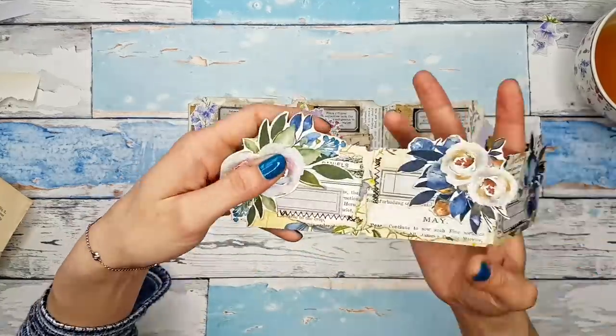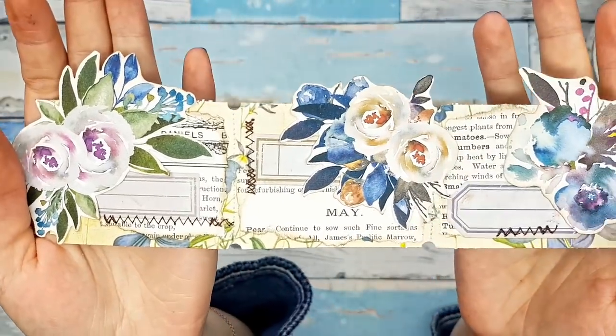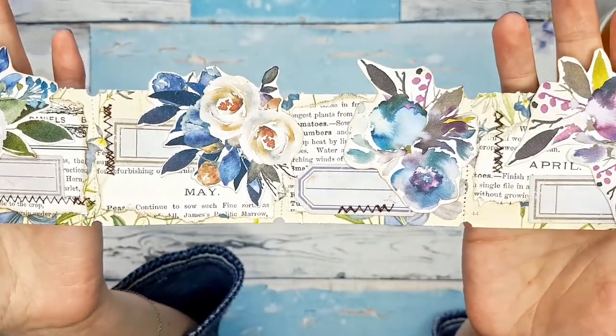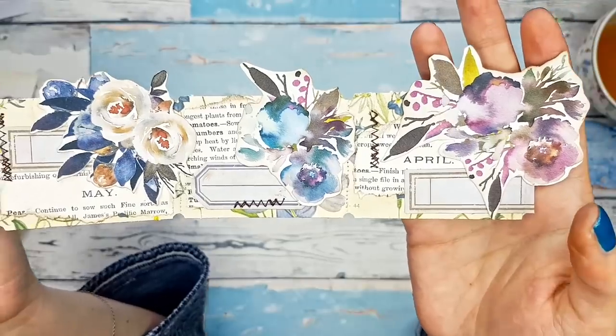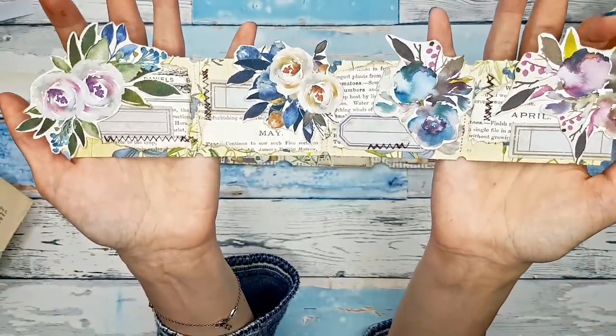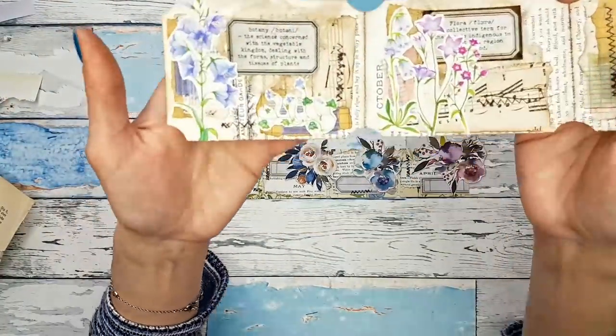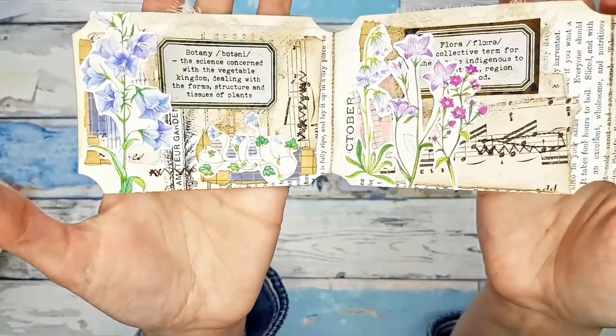Okay, so I'm back. Here you can see just some stitching that I did just for decoration really, and I think they turned out gorgeous. I really like them. So this is the finished project.